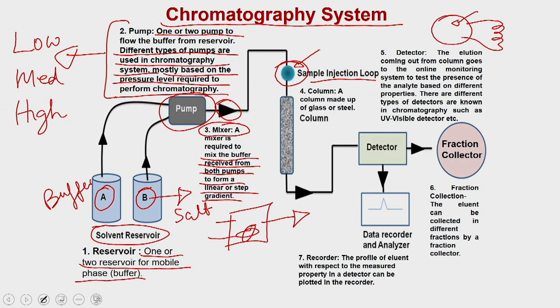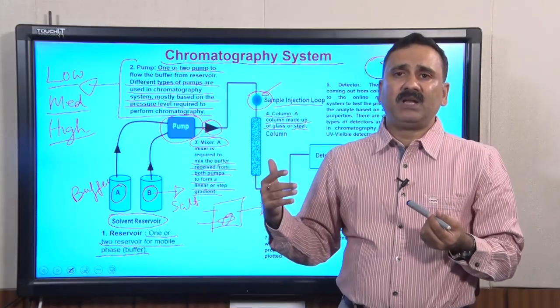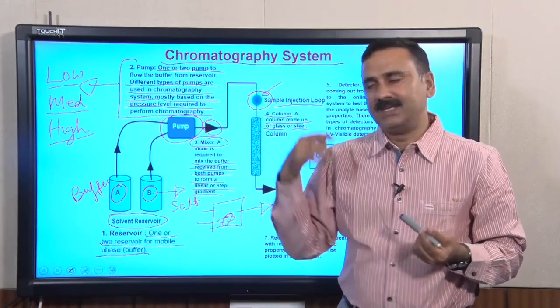Next to the sample injection loop is the column. A column can be made of glass or steel, depending on whether you are using a low pressure, middle pressure, or high pressure chromatography system.